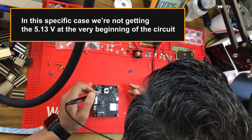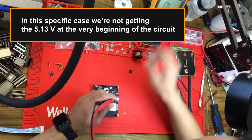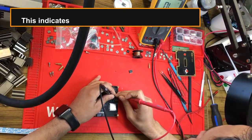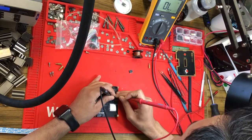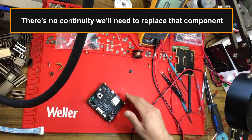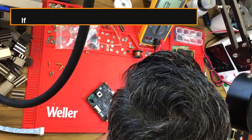In this specific case, we're not getting the 5.13 volts at the very beginning of the circuit. This indicates that the F1 fuse might be damaged. To investigate further, we set our multimeter to continuity mode and measure both sides of the F1 fuse. There's no continuity, so we'll need to replace that component.